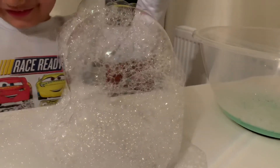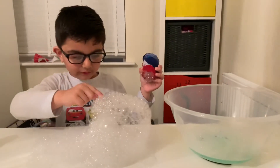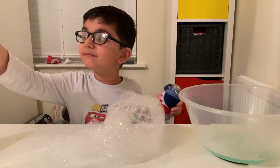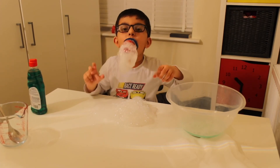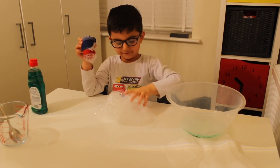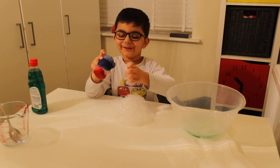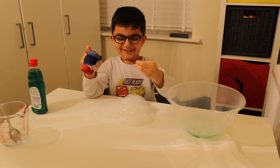Oh my goodness — which one, that one? Bye-bye. If you like more, if you like it, give me a thumbs up and subscribe. Bye-bye.